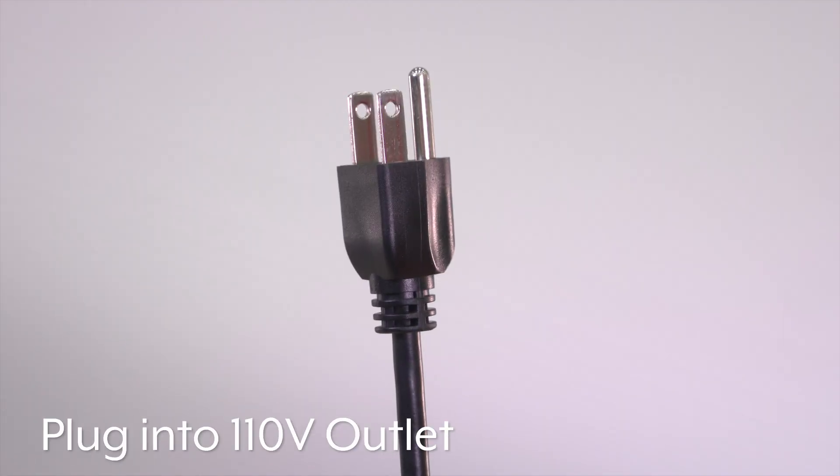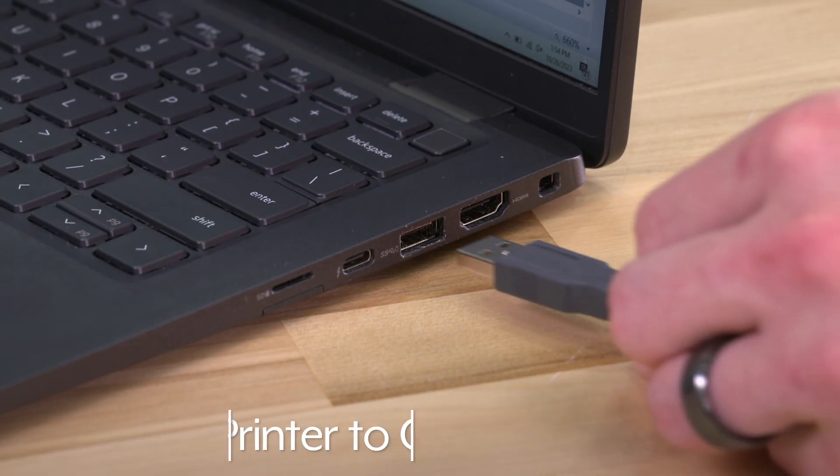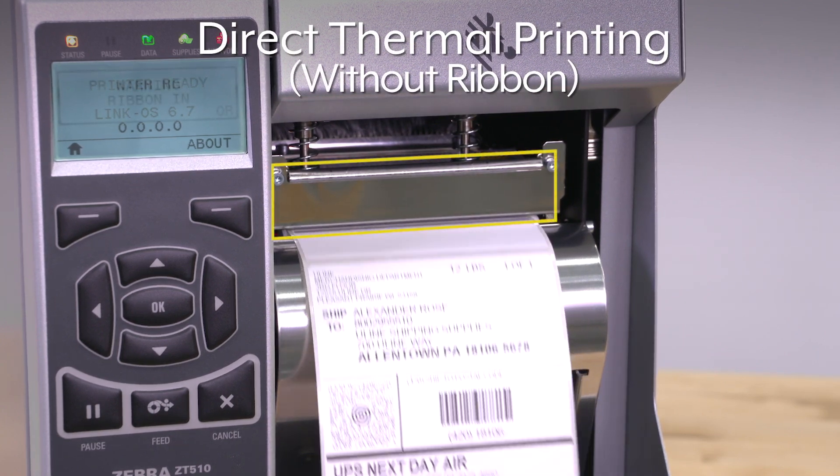Connect the power cord and plug it into any standard 110-volt outlet. Turn the printer on and connect the printer to your computer. We will begin by setting up direct thermal printing.